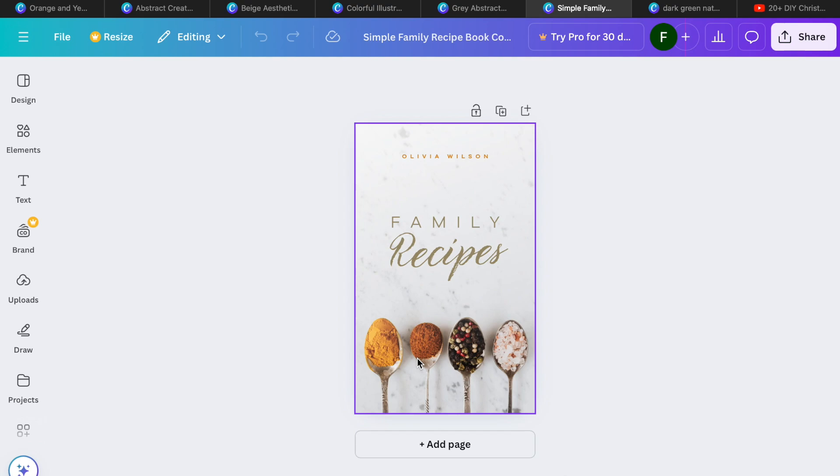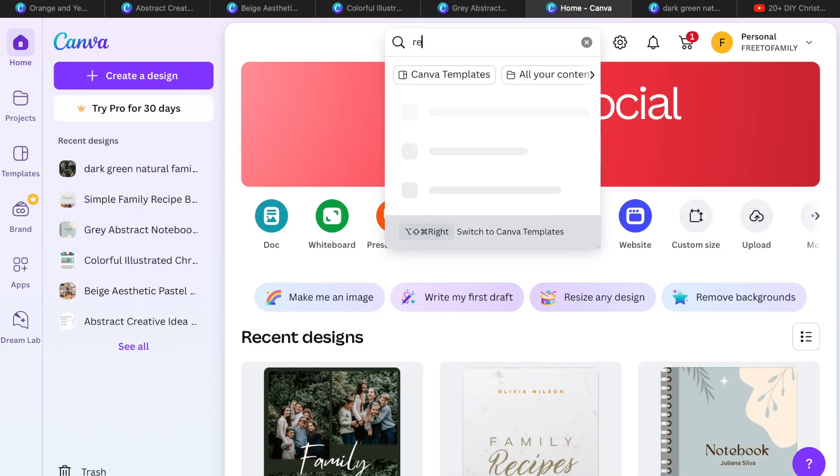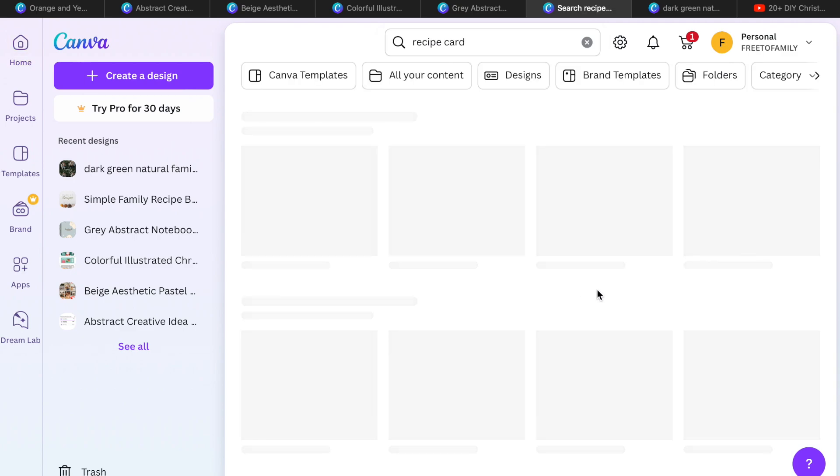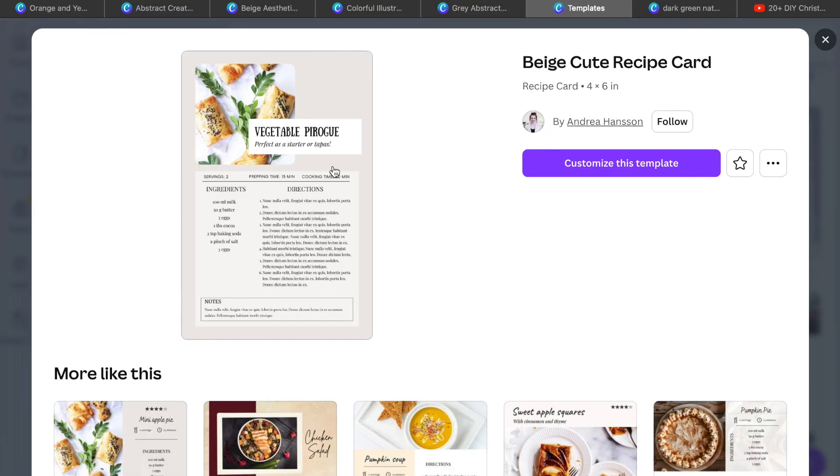A family recipe book is my next idea. I love creating family recipe books — just type in 'family recipe' or 'recipe template' on the Canva homepage, and you can put that together with a cover. Add beautiful recipe cards right into your recipe book. If you think about recipes passed down generation to generation, this is a great way to give of yourself without spending much money — it just takes a little effort and time.